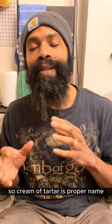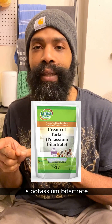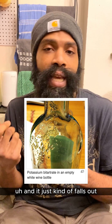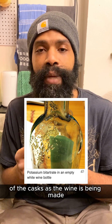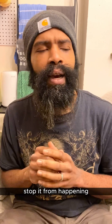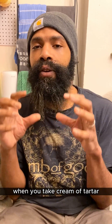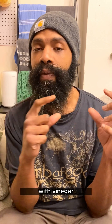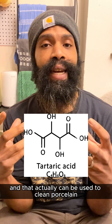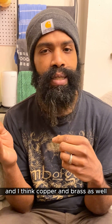Cream of tartar's more scientific name is potassium bitartrate, and it's a carboxylic acid. It comes from making wine and just kind of falls out of the casks as the wine is being made. When you take cream of tartar and mix it with vinegar or even lemon juice, you get what's called tartaric acid. And that actually can be used to clean porcelain, aluminum, and I think copper and brass as well.